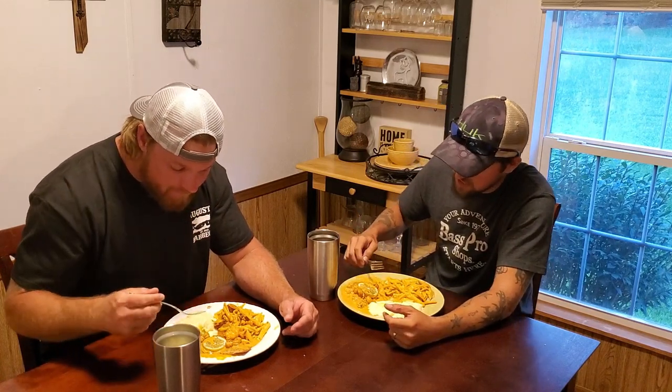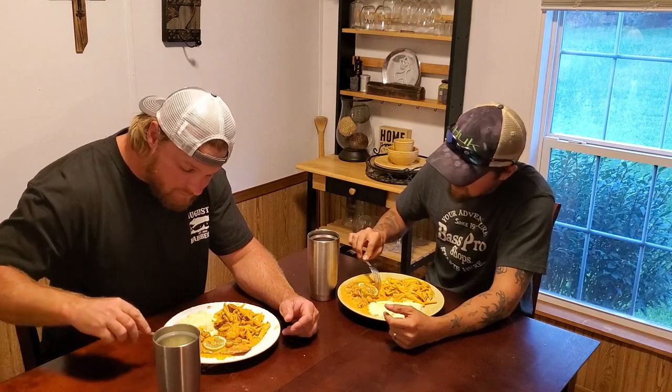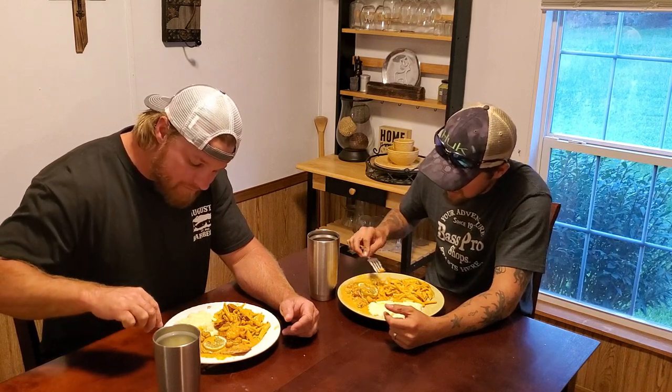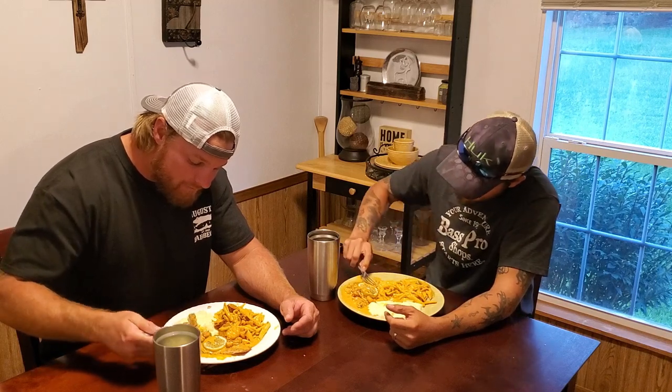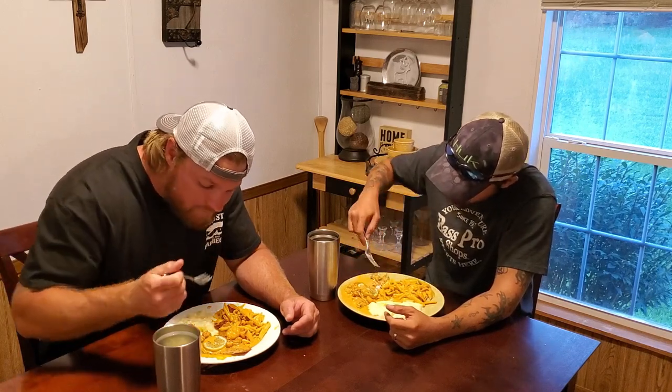The pasta's on point. Everything's on point — the taters, the fish, the shrimp, the crawfish tails, the seasoning. That fish just wouldn't stay together, it's just flaking apart. No smoker. The filling in the sauce is so large. Oh Lord.